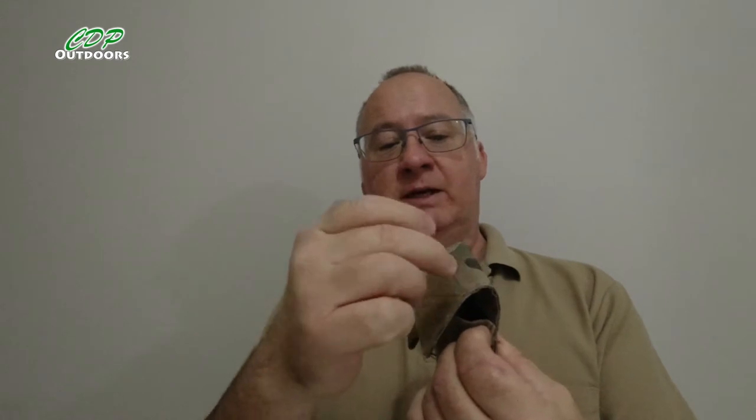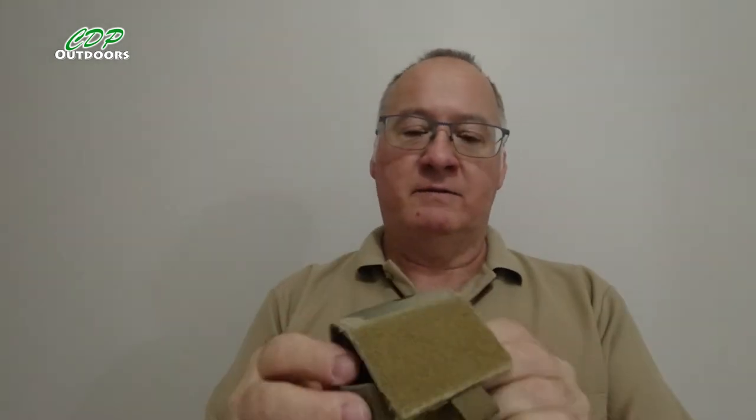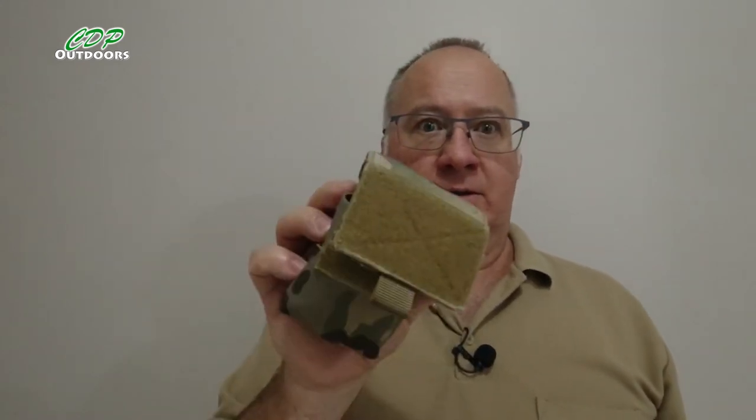I bought a couple of these but they've got the velcro on the front, and I was looking at the actual material — the camo goes all the way underneath. Because I'm not actually using the velcro part, the hook and loop, I decided to take it off on the other one, but doing so I came up with a few little issues.